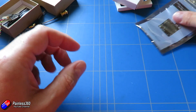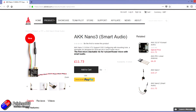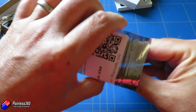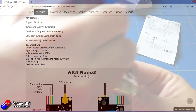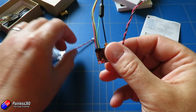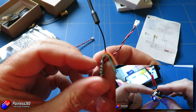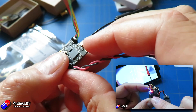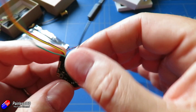The other thing I've got here is another product from AKK — this is the Nano VTX, specifically the Nano 3. This is another little smart audio capable unit, and it's actually designed to fit on the back of a small camera. Very similar to other video transmitter piggyback designs I've looked at on the channel, it can be connected straight onto the back of one of those micro cameras from RunCam, Foxeer, or similar.